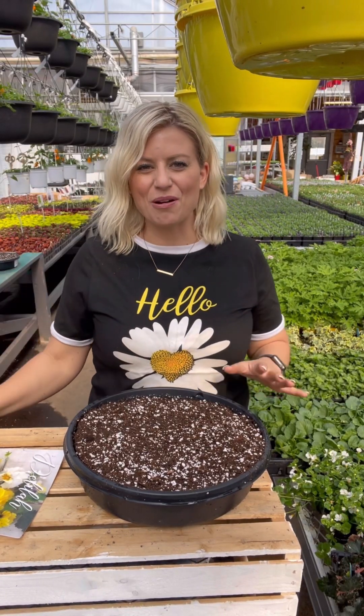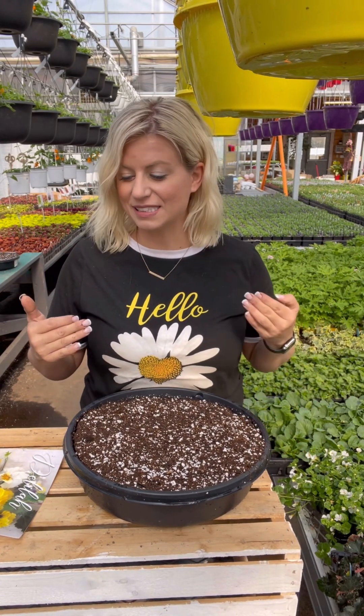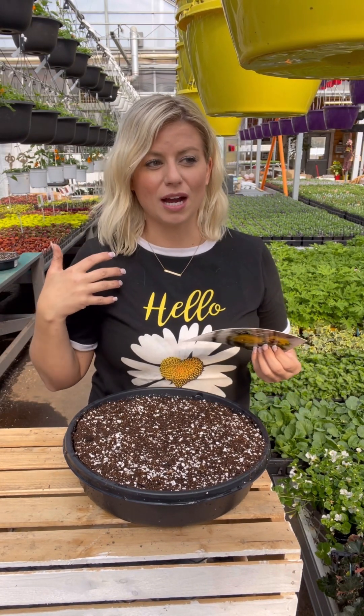Hi guys, it's Deb here from Deb's Greenhouse, and today we're going to do an NV kit tutorial. This is the work we do behind the scenes at the garden center so that you go home with a beautiful product. If you haven't followed our page before or seen our NV kits, they are a concept that we designed in store.